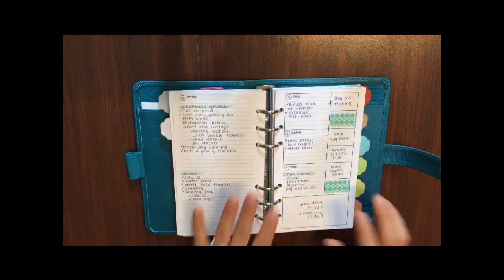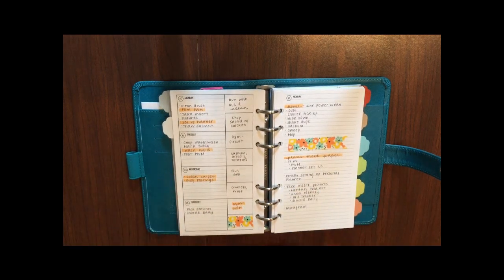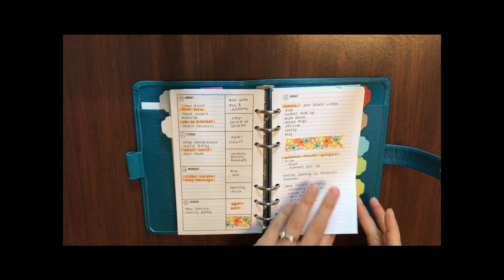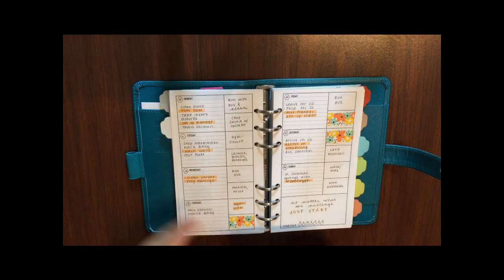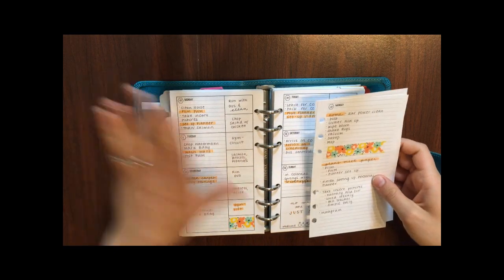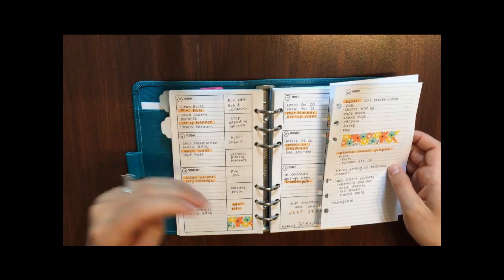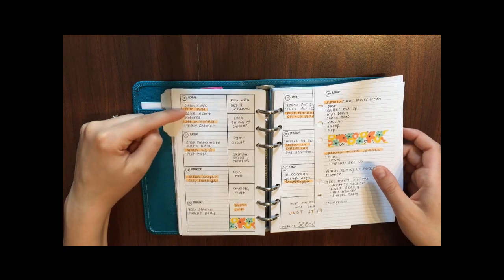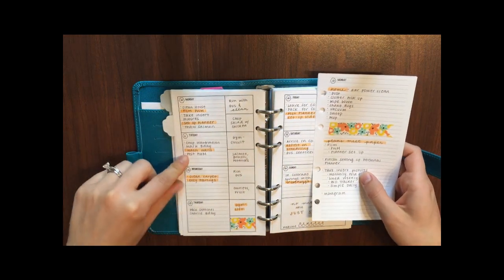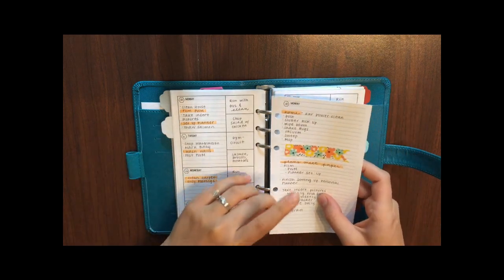I've got another week laid out here. I use washi tape to mark off days I'm not planning on making dinner or working out. I do use highlighters every week to mark off either headers in my daily or weekly pages, or my most important goal for that day. Today is Monday the 10th and my main goal was to film some videos. Tomorrow I'm focusing on cleaning — getting the walls washed in the kitchen and living room. I just highlight what I think is the most important goal for the day.